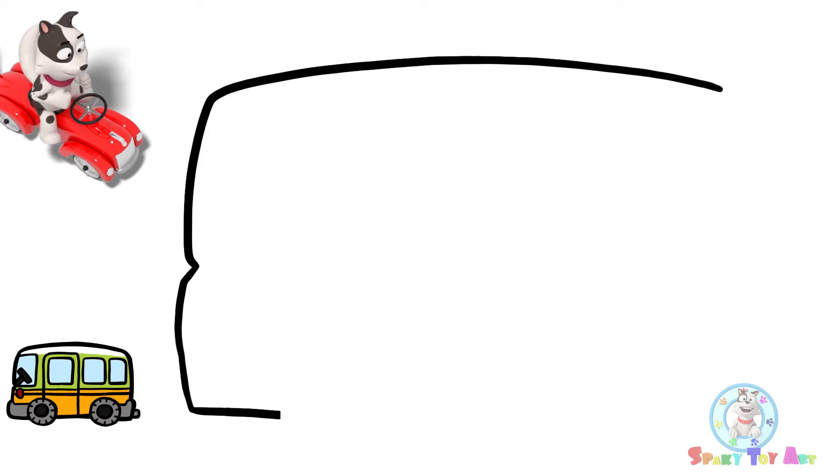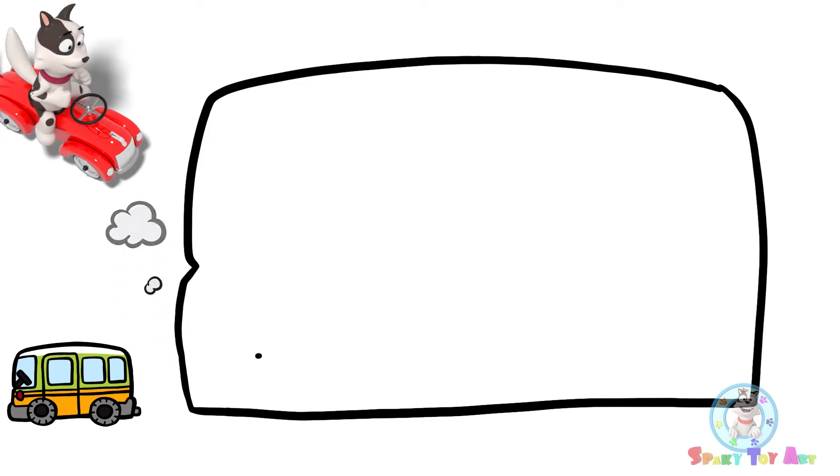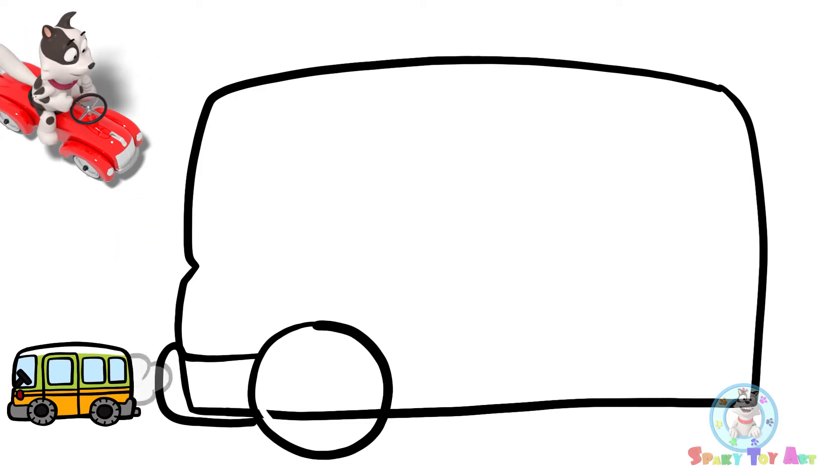Let's start with the basic shape. I have to add a bumper. Let's add the wheels. I'm going to erase some lines.